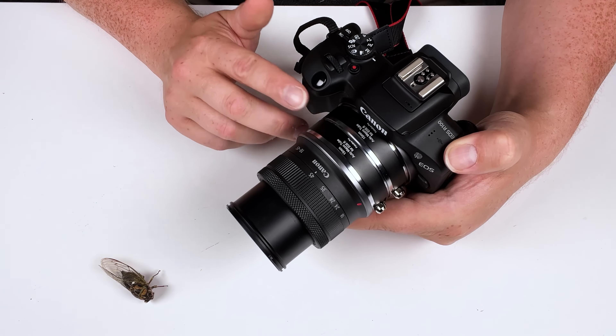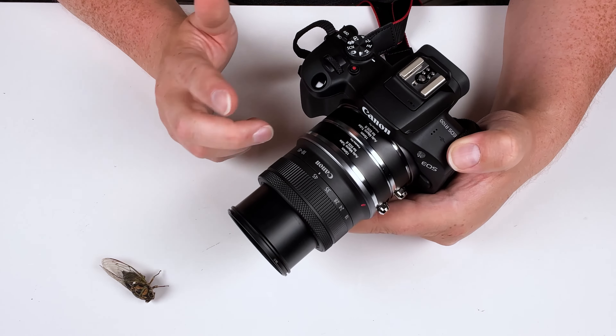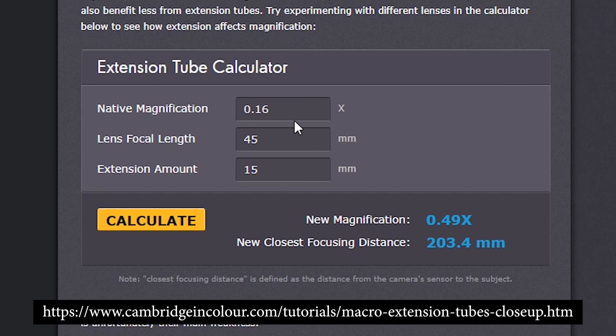Let's do the math on the macro calculator for 30 millimeters. We've got the native magnification of 0.16x for the lens, focal length of 45mm, and now we change the extension to 30mm because we're doubling up two 15mm macro extension tubes. Our new magnification is 0.83x and our new closest focusing distance is 181.6 millimeters — that definitely increases our magnification and allows us to focus even closer with a lot more detail.